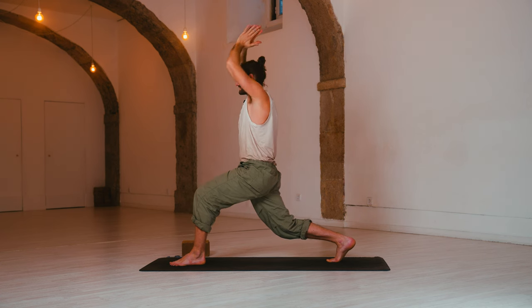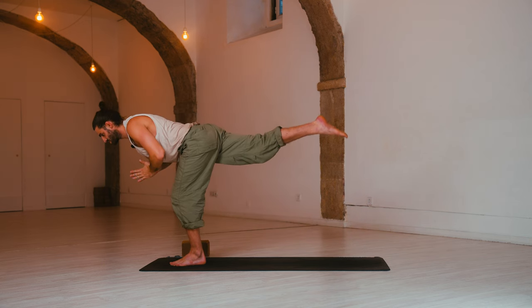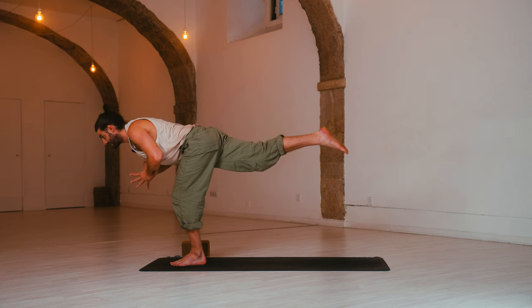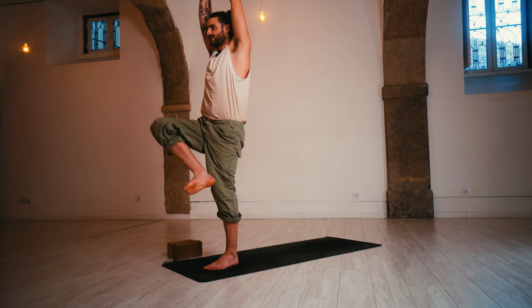Inhale. Exhale, low flying warrior — step off. Hands to prayer. Strong upper body, straight leg, open the chest. Inhale, one-legged Tadasana — right knee reaches, arms reach up. Exhale, figure four — sit, fold, and breathe.